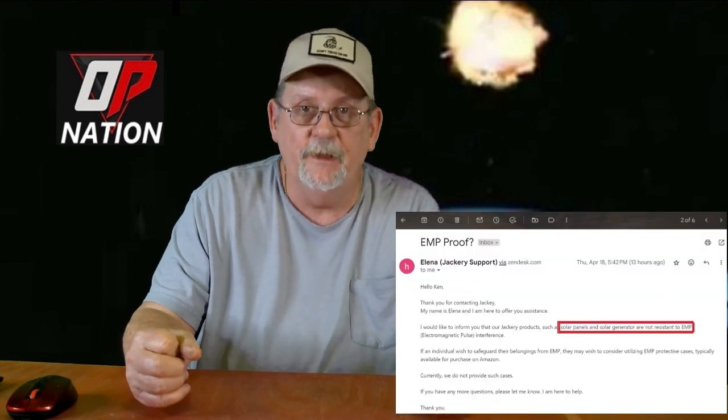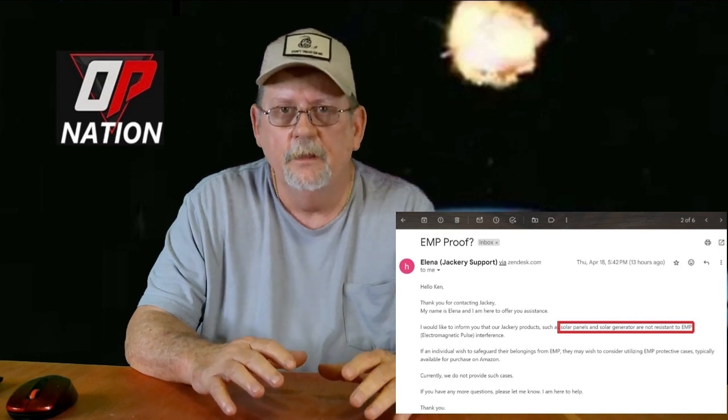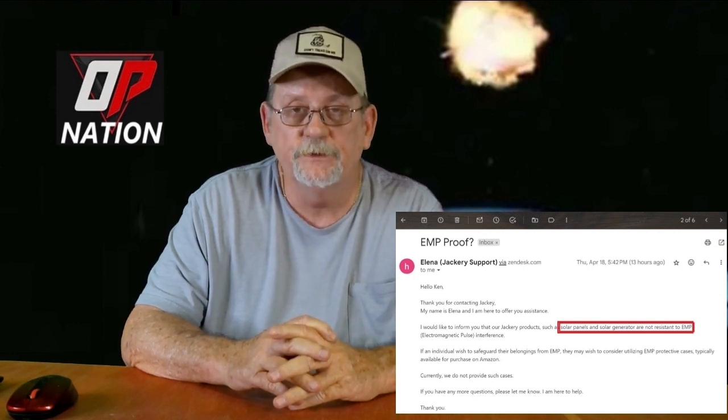I did some research trying to find a portable solar generator that's EMP-proof right out of the box. I reached out to Jackery and a couple of other suppliers — Jackery was the only one that responded. As you can see in this email, their solar generators and panels are susceptible to an EMP, so they're not safe as-is. You'll have to store them somewhere protected — they make EMP-shielding blankets, or you can build a large Faraday box.